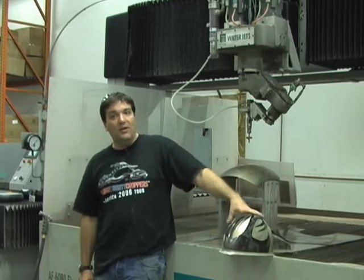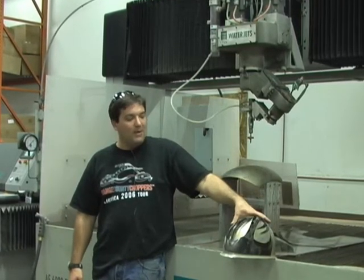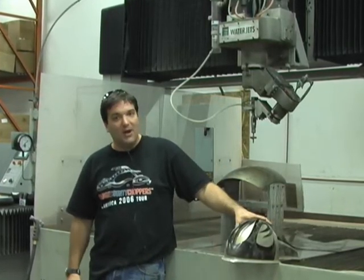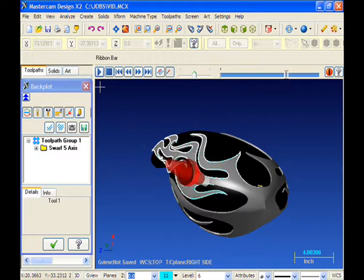Since we had designed the gas tank using SolidWorks and programmed in Mastercam, we were able to take that geometry, do a sketch on surface to create the flame cutout, and then program this machine using Mastercam X to do a 5-axis SWARF toolpath, always staying normal to this surface, and cut this flame job off the tank.